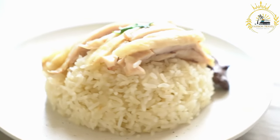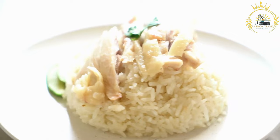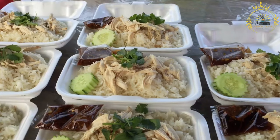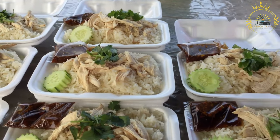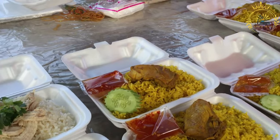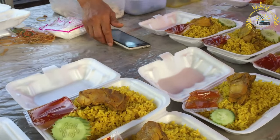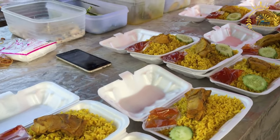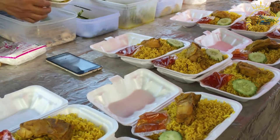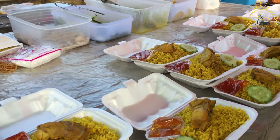Return the chicken. Return the seared chicken to the pot along with any accumulated juices. Add broth and simmer. Pour in the chicken broth, cover the pot, and let the chicken simmer for about 30 to 40 minutes, or until it's cooked through and tender. If you're using potatoes, add them to the pot during this step. Adjust seasoning. Taste the sauce and adjust the seasoning with more salt, black pepper, or Colombo spice blend if necessary.